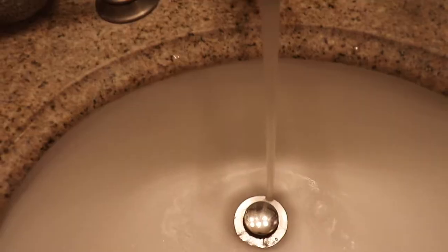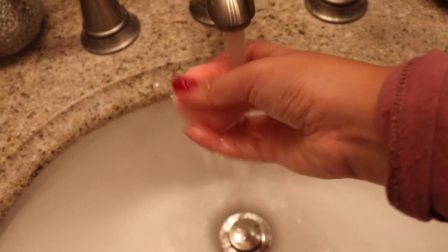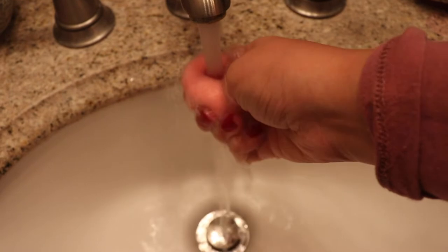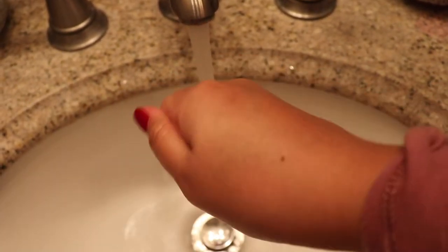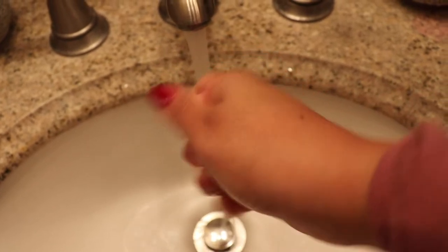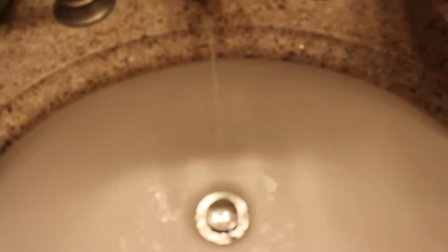I'm gonna go ahead and wet this in my restroom. They did say to use your palm instead of your fingers to avoid scratches, but I just want to see how much beating this sponge can take. After we're done wetting it, we're gonna go back to my makeup desk and get ready to review.